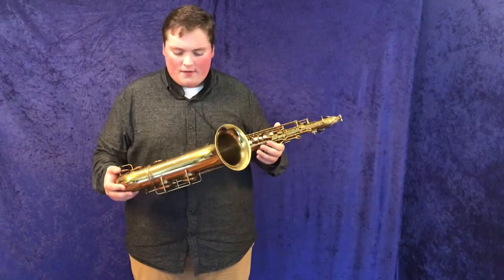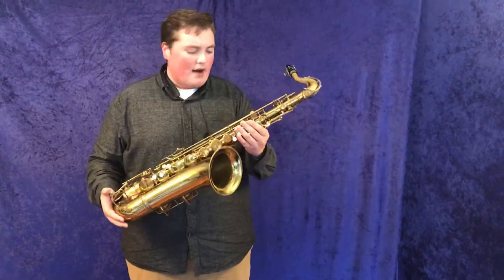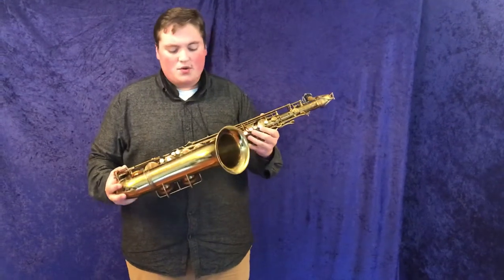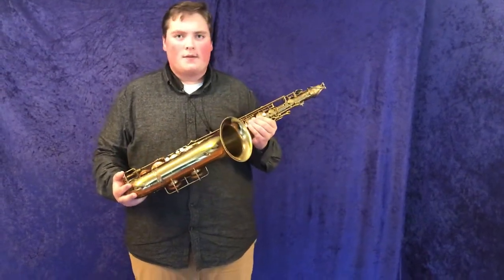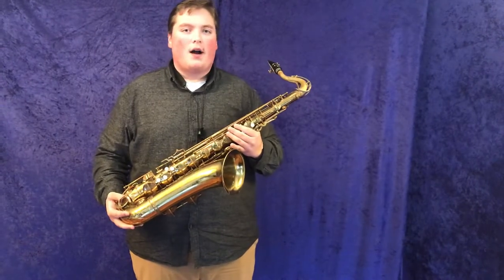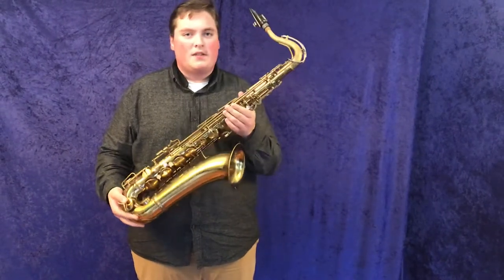As for the horn itself, it's got about 85% of its original lacquer left on it. It just came back from a fresh overhaul, so it feels great in the hands. But if you want more nitty-gritty information, you can go to MusicalInstrumentCity.com or click the link below to find this specific horn.